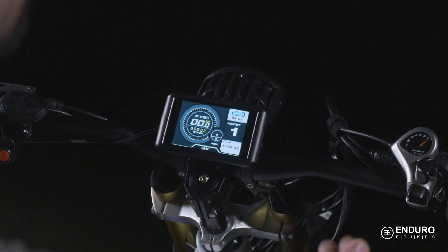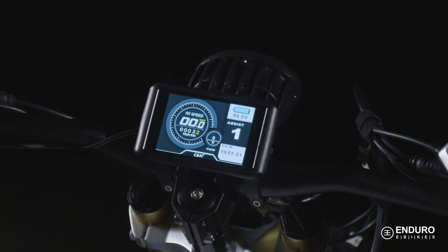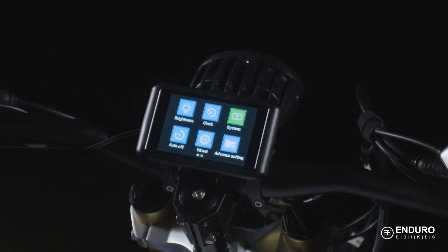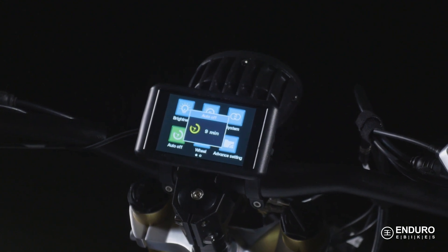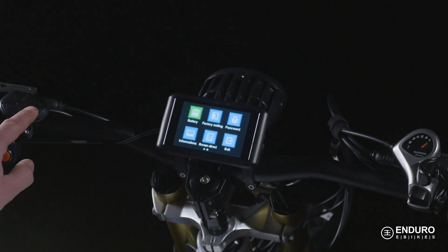The display will automatically quit the menu if there's no movement for 30 seconds. This auto-off feature represents the time it takes before the bike automatically shuts off power — it's defaulted to five minutes, but you can customize this anywhere from one to nine minutes. The battery indicator option allows you to review the battery's remaining strength in either voltage or percentage.